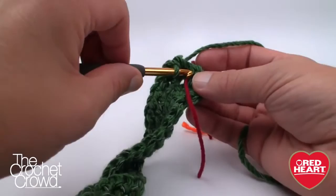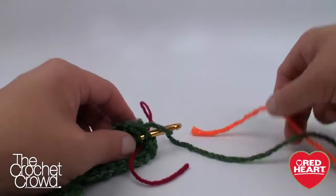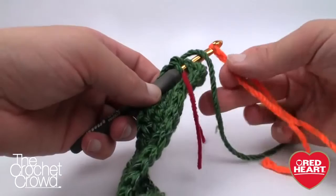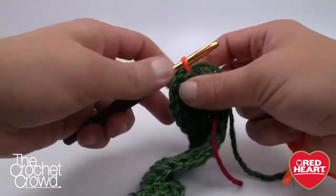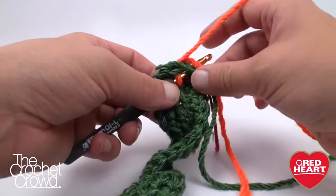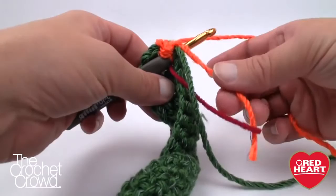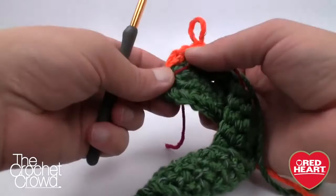Right where the stitch marker is, we do a slip stitch — but not with the green. We leave the green to the side and immediately grab our orange, the new color, and put it onto the hook. Notice there are no knots; we don't want knots in our work. We just pull through and through, and now we're ready with the orange. We immediately start crocheting into the first stitch, laying the stragglers down on top of the line and crocheting over them so they get stuck. Leave about two inches of long stragglers so they get caught under enough stitches.